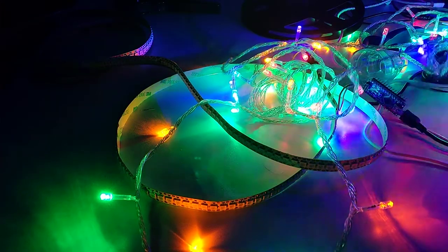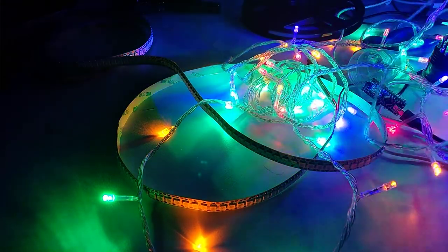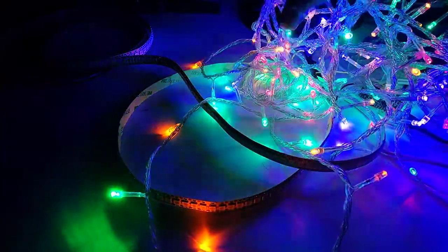If you look outside my window you can actually see there are a couple of windows where there are Christmas lights already — most notably that one over there, and a couple in the distance. So basically it's a thing that people do. Unfortunately, the controllers used in most of these are really blinky and annoying, and this is one of the examples of the kind of annoying controller that I don't like.